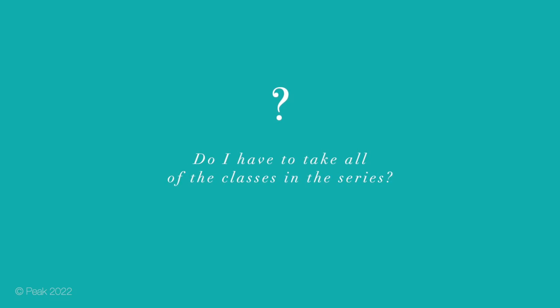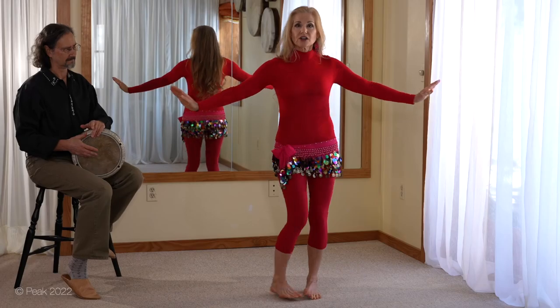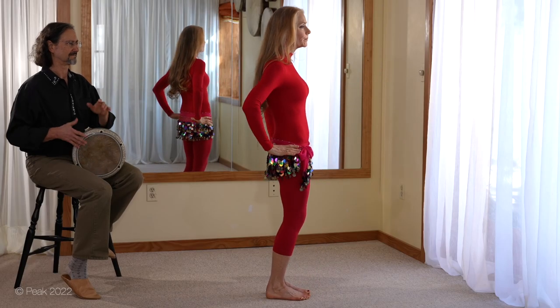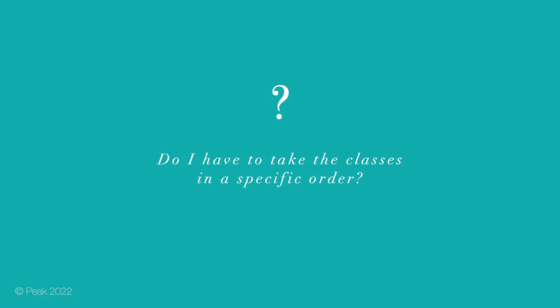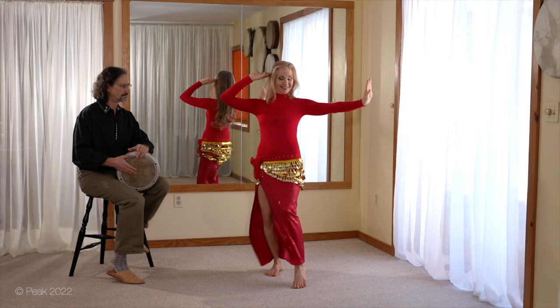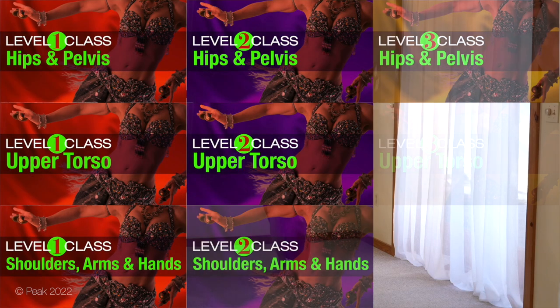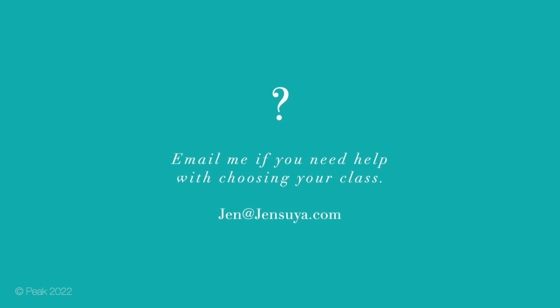If you're wondering if you have to take all of the classes, nope. You can pick and choose what you want to work on, or for a rock solid foundation in belly dance, you can take each class in the series. If you're wondering if you have to take the classes in a specific order, no. We suggest, however, that if you're working on a specific area and you think that you may not be rock solid on the basics, that you begin with level one within that topic.